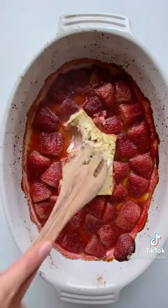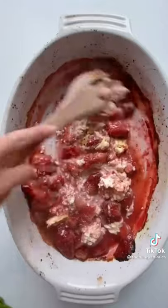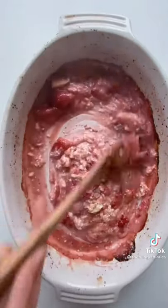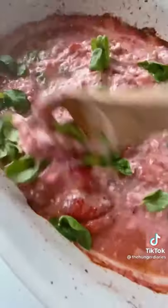When it comes out, give it a good stir. You'll notice, just like the tomatoes, the strawberries released a lot of their natural juices. Those juices combined with the melted feta really help to make that luscious sauce. Next add a huge handful of basil, give it another stir, then add your pasta of choice.